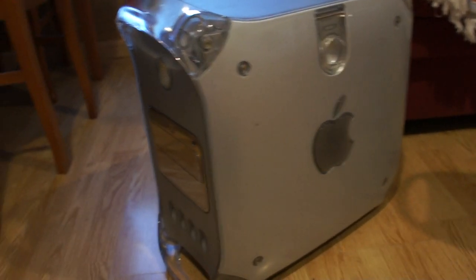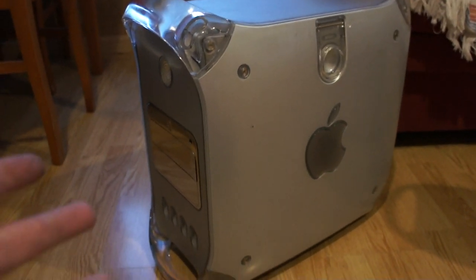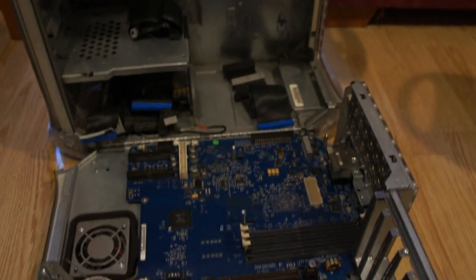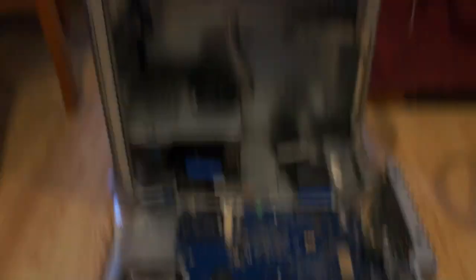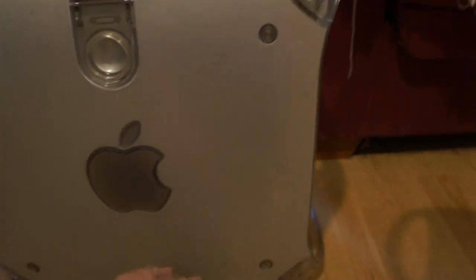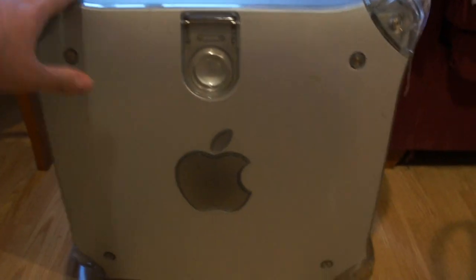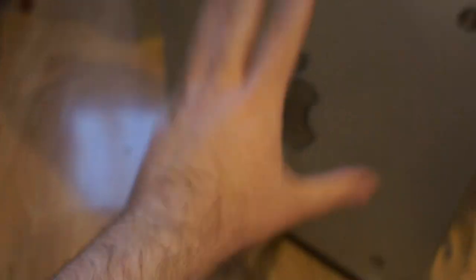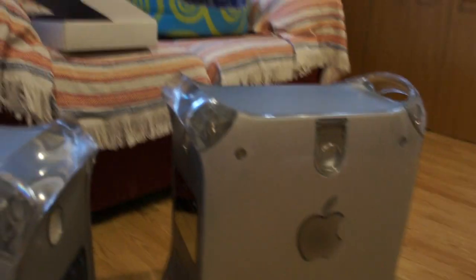It had been working great until this happened. So I gutted it — took everything out except for the dead board. I'm keeping the casing, or you could call it the carcass of the computer. I'm going to clean up the panels; they've gotten dirty over the years but they're not scratched.